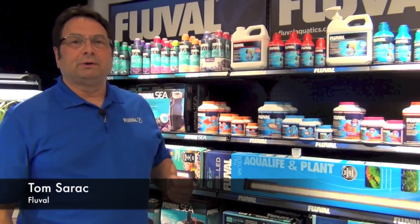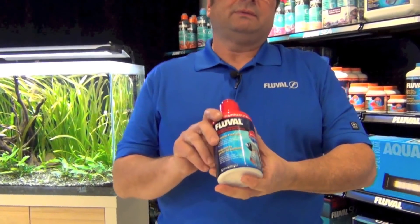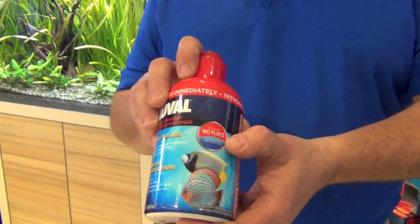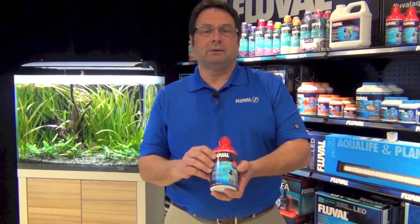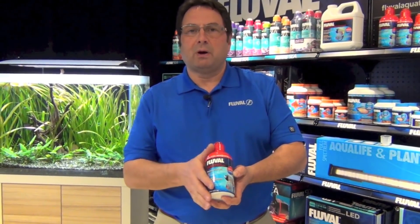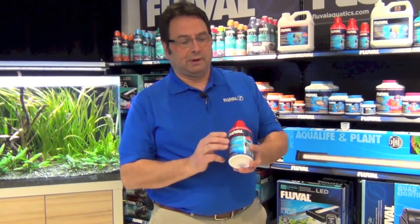Fluval Biological Enhancer, a key product in the Fluval water conditioning line. This important water additive is essentially the key product you need to add to an aquarium in a number of different instances. You'll notice that we say 'with BioFlox' on our label. BioFlox are the actual biofilms created by the nitrifying bacteria in this product. They create that biofilm because of the process we use when we bottle our bacteria. So in order to get a good even distribution when you dose your tank, make sure to really shake this bottle before you put it into your aquarium.